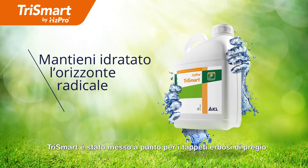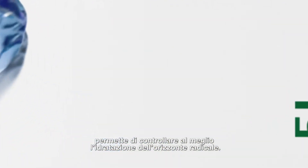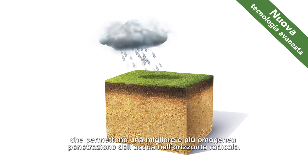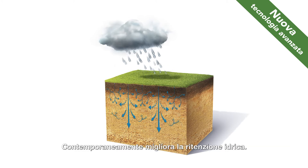Trismart is designed for premium turf areas. Its unique triple action formulation allows great control over your root zone moisture management. Containing three water management technologies, it provides great water penetration into and even water spread through the root zone, while improving water retention.